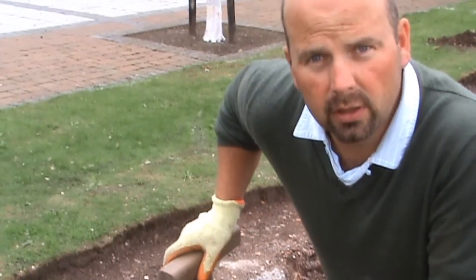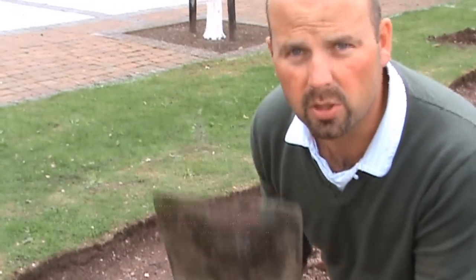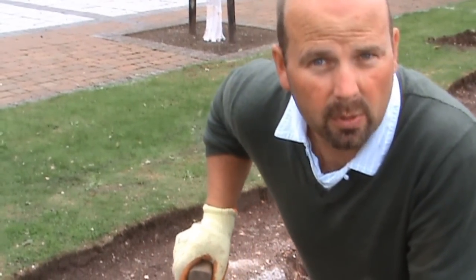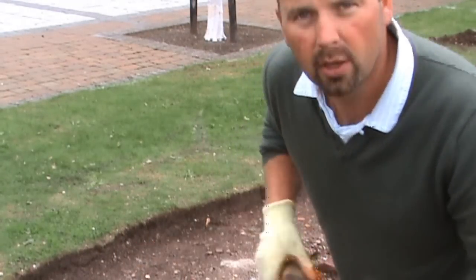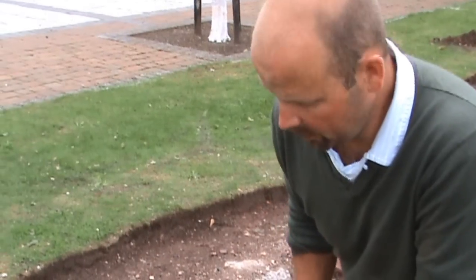Obviously if you had nice soil when you dug your hole, all you would do is get in with a spade and shape with a spade. But in this situation, which is very, very rough, I'm just having to roughly shape the sides with a brush, possibly a rake, also a spade if I do hit a bit of soil if I'm lucky enough, and then I'm going to put a layer of sand down.